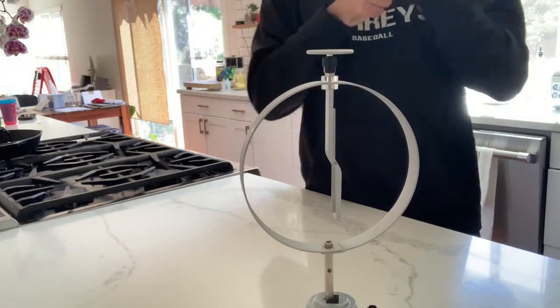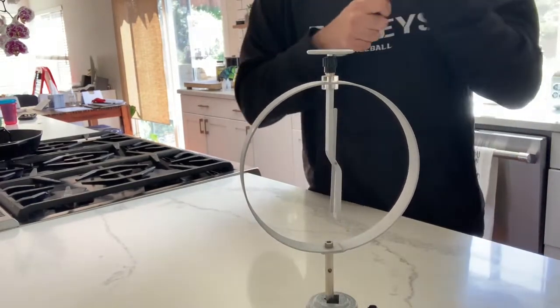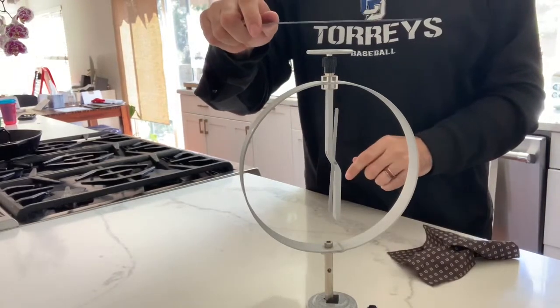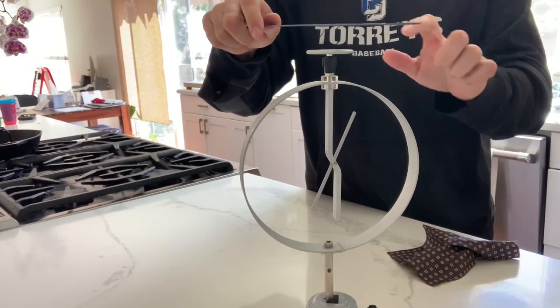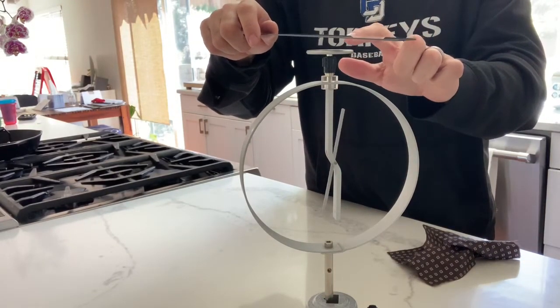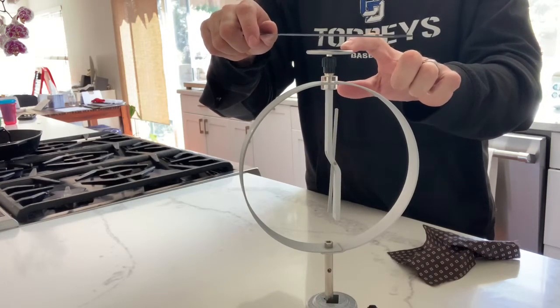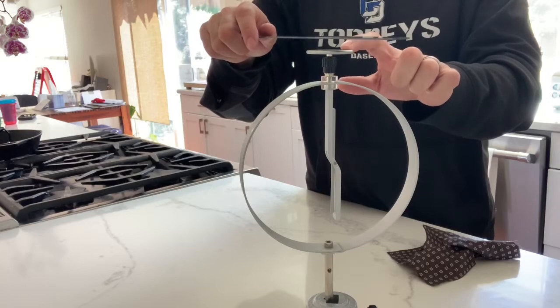We're going to charge the vinyl light strip and give it a good negative charge, putting extra electrons on there. Then we're going to drive those electrons away down into every other part. Then I'm actually going to ground the top, meaning I'm going to be a source of removal of excess charge.